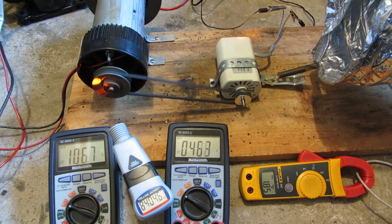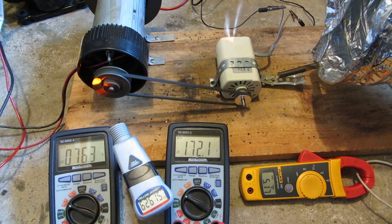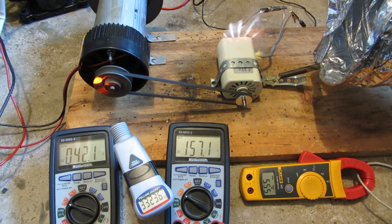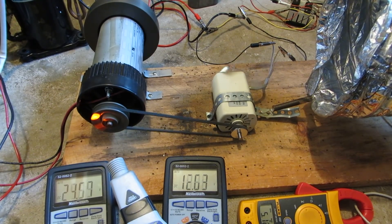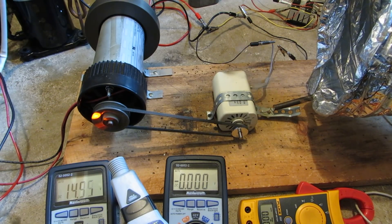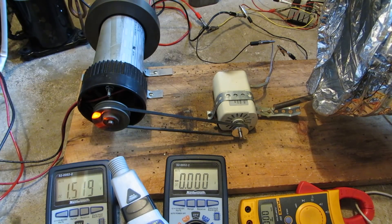Oh yeah, that was a nice one. And that got up to a pretty damn high voltage. Jesus. Wow, we got flames and everything. That was like 630-some volts, I think that was.